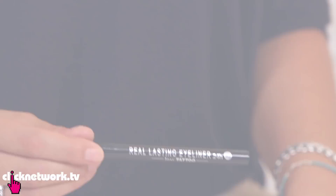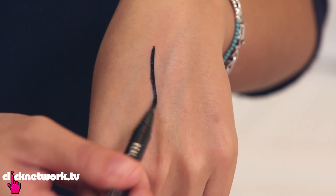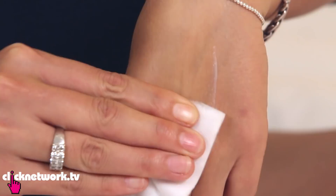What I have here is some 24-hour eyeliner that's very hard to wash off. I'm going to draw my line like so. Just apply conditioner to a cotton pad as you would a normal makeup remover and wipe it off. There you have it — really simple.